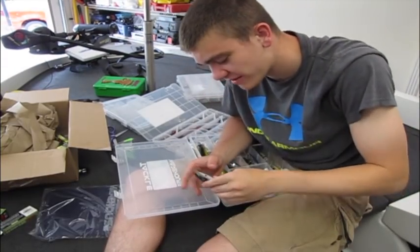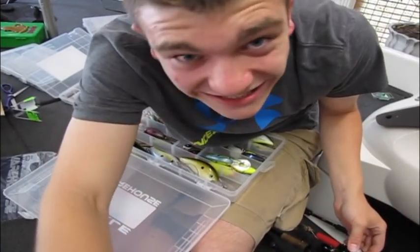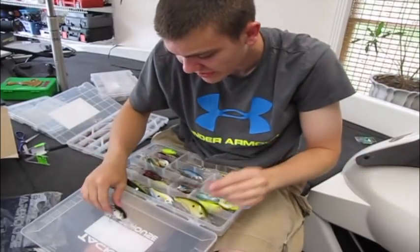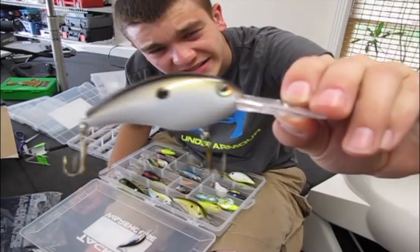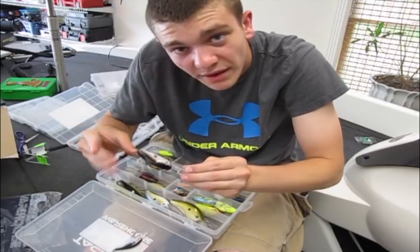Going back to those quality hooks on the Rapalas — here's a competitor: Strike King. These have got the most awful-looking hooks I have ever seen in my life. Now, I'm not going to completely bash Strike King — I have got Strike King lures with good hooks and those work really well for me. But these Series 3 or Series 5 have got those nasty brown hooks that ain't no good. I can literally bend them together with my fingers.